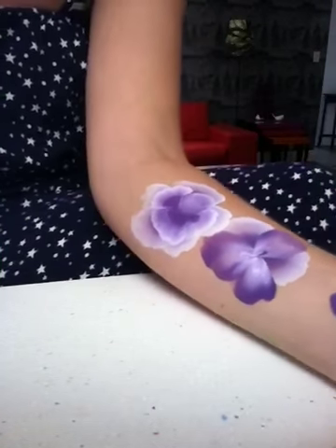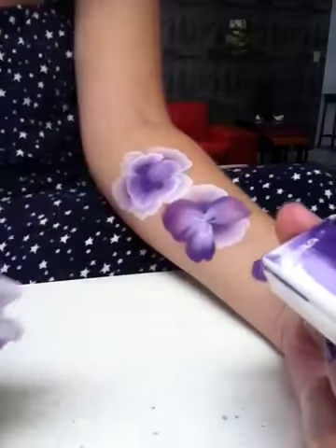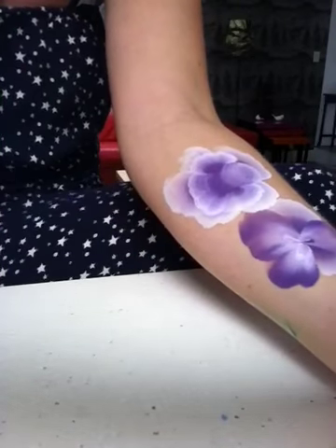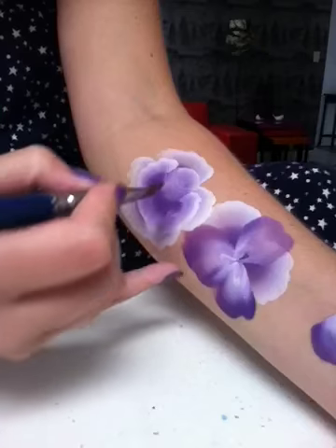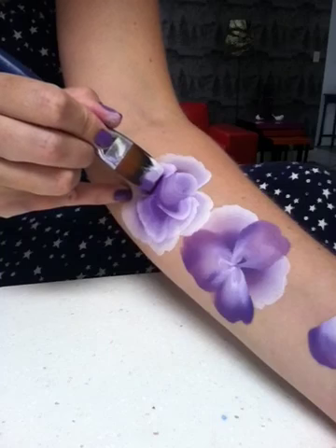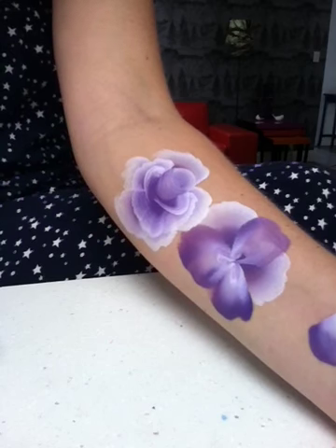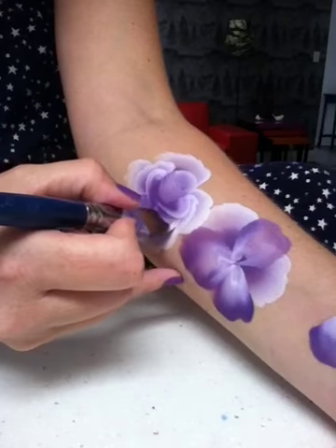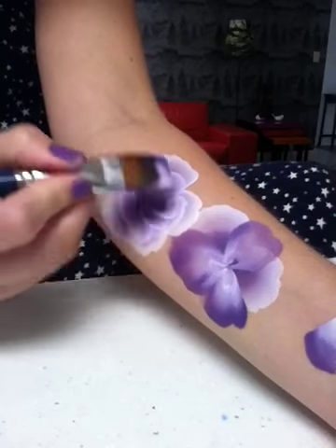I'm just cleaning off my brush and wiping my paint because I want this part to be really white — I don't want any bleeding. With the white on the outside again I'm just going to do just like a little C just like that, and do the same on the other side. Just another tiny little one there so you can see the shape of the rose now.